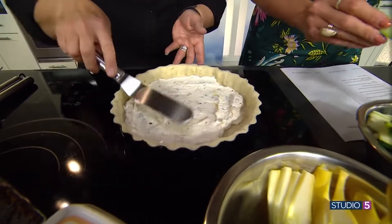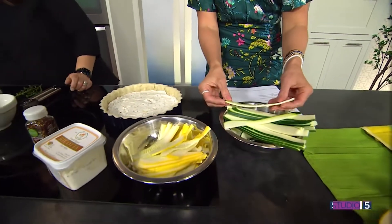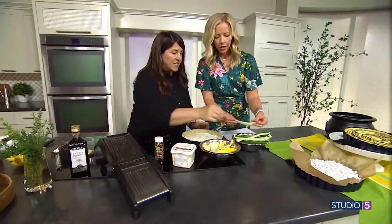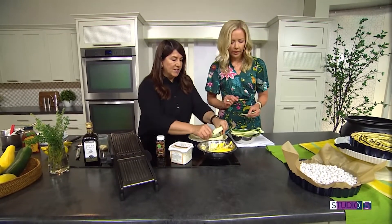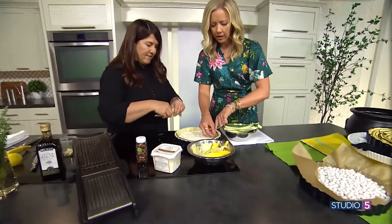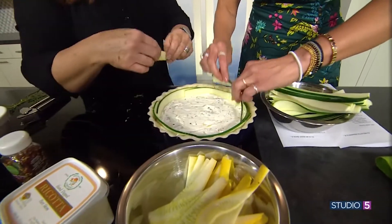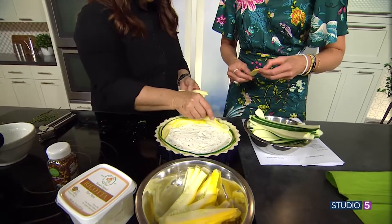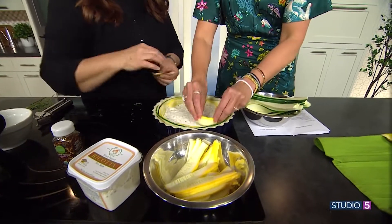I started looking at the zucchini because these are so perfectly cut — how did you prepare these? I used a mandolin, and it cuts them about an eighth of an inch thick. Then we start layering these color-side up, just alternating colors. There's no right or wrong — go to yellow and then back, and it just takes a few short minutes. It's a really simple tart.